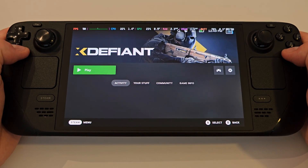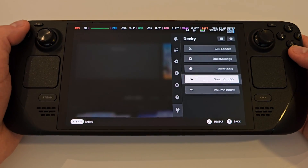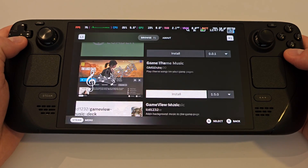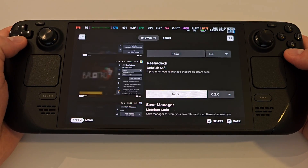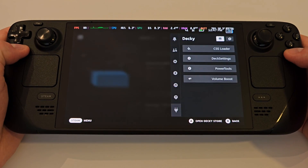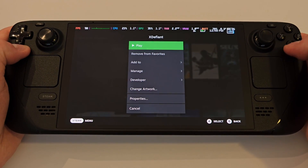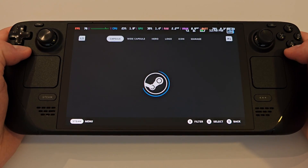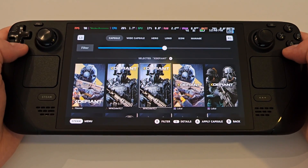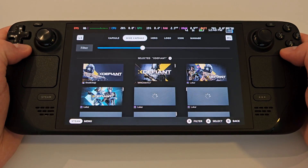Before we end the video, I want to show you how to get cover art easily applied to X Defiant. From the quick access menu, choose the plug symbol at the bottom for Decky. Enter the store marketplace in the top right hand corner, scroll down until you find SteamGridDB, and install. Go back to where X Defiant is located, and if when you press start the first time nothing happens, just press start again and a new option for change artwork will appear. Assign your favourite artworks, go through the different tabs with R1, and once you're happy press back and launch the game again.